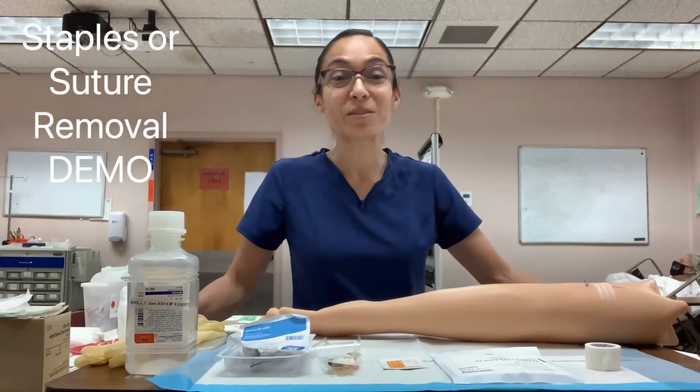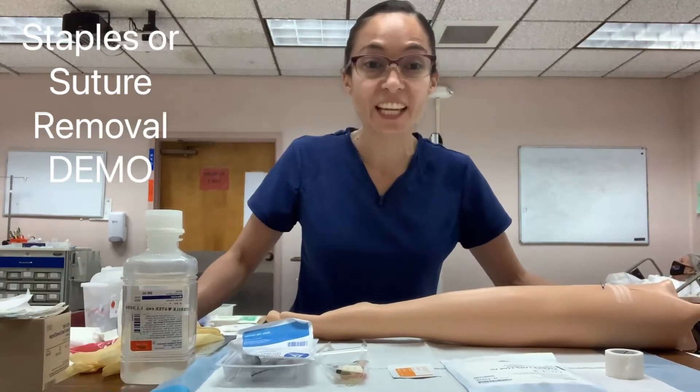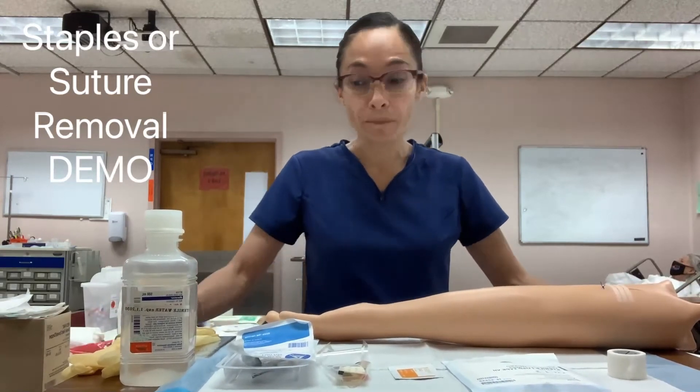Hi students, this is Mrs. Bravo, and in today's video I am going to be demonstrating the skill of staple or suture removal.